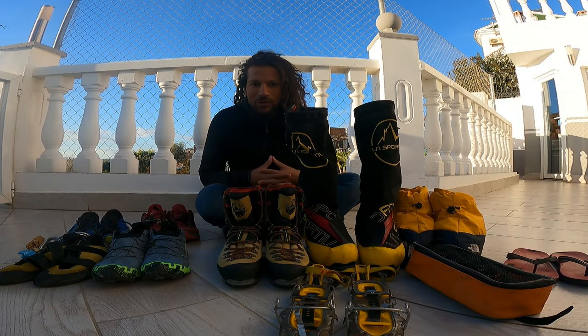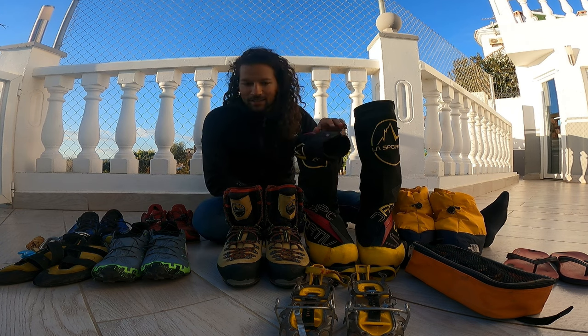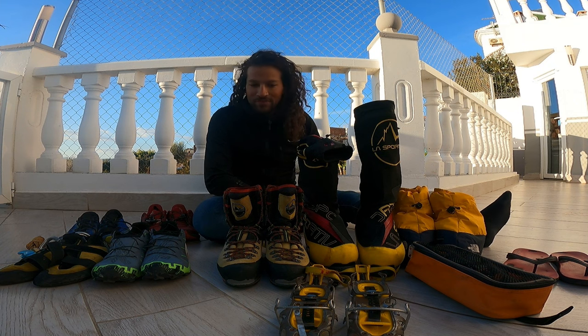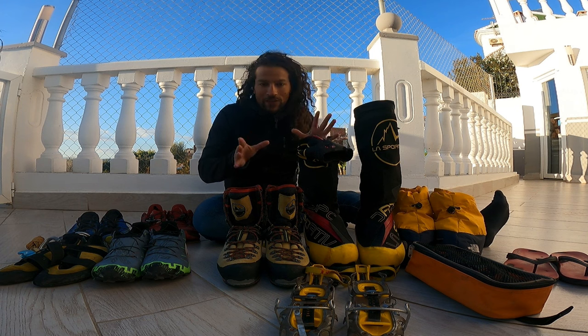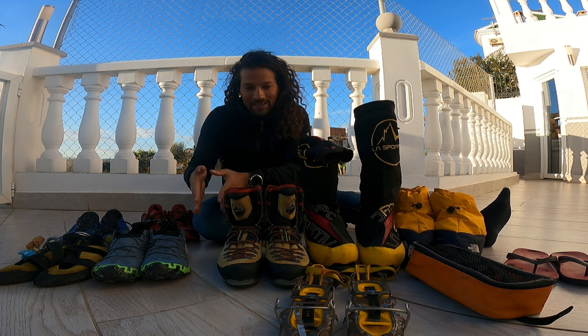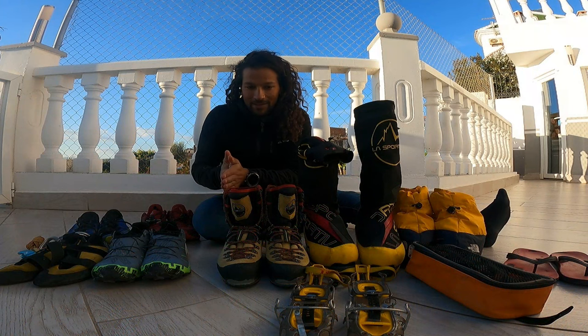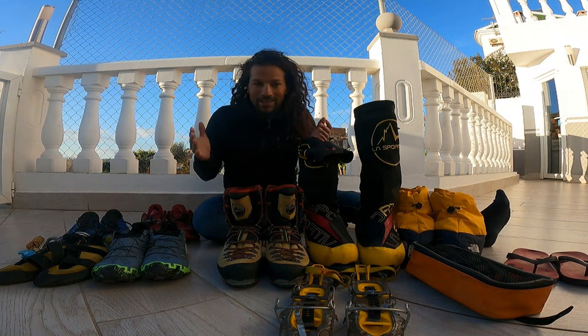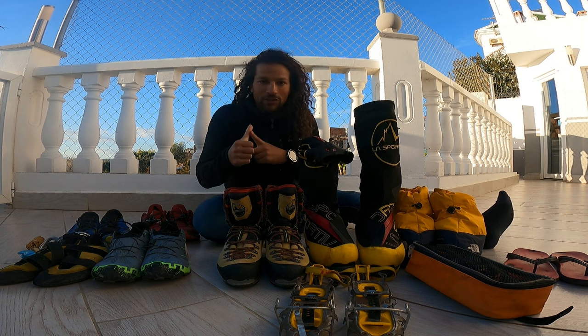Today I want to talk about shoes for the mountains — what kinds are there and when to use which kind. These are all the shoes I use in the mountains depending on what I'm doing, the terrain, the surface, or the altitude. There's also one category I don't personally use but I'll mention it. Today I'll explain which shoe I use for which activity.